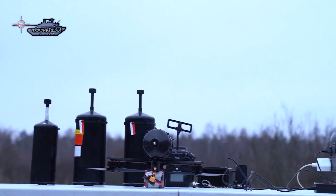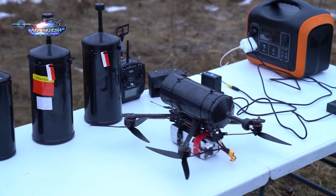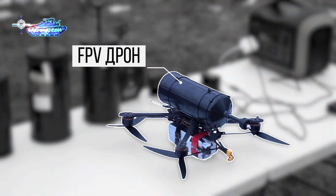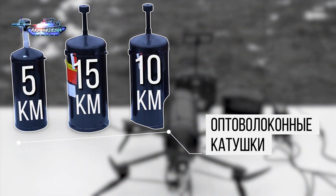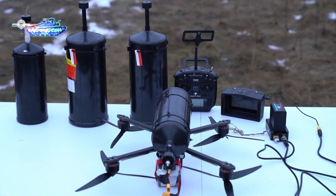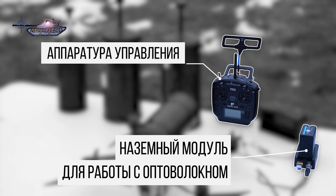We have seen wire-guided drones in action, and now we get a look at the complete system behind them. The setup includes a quadcopter equipped with a reel assembly and battery, along with fiber-optic coils that provide different operational ranges: 5 km for close range, 10 km for medium range, and 15 km for remote missions.